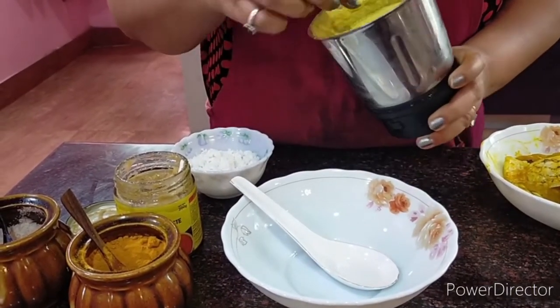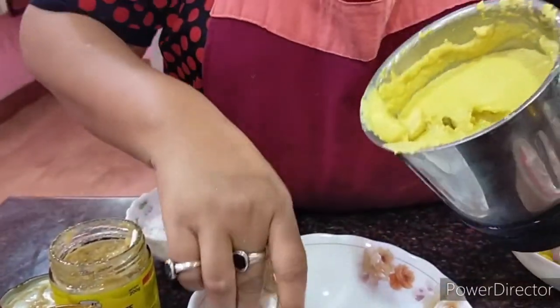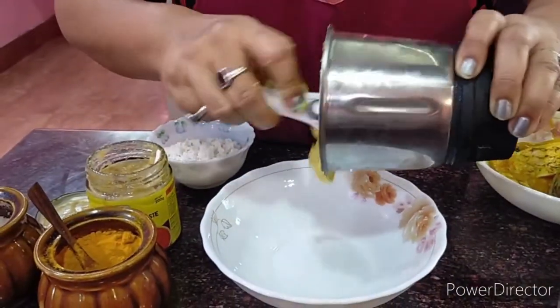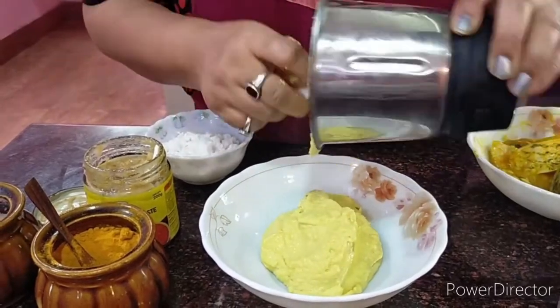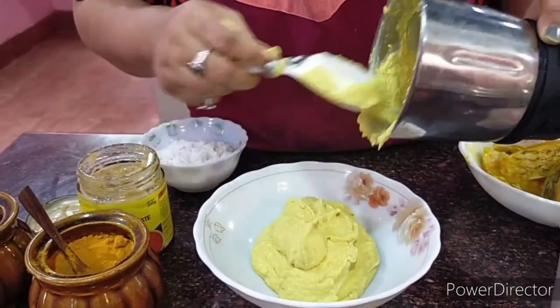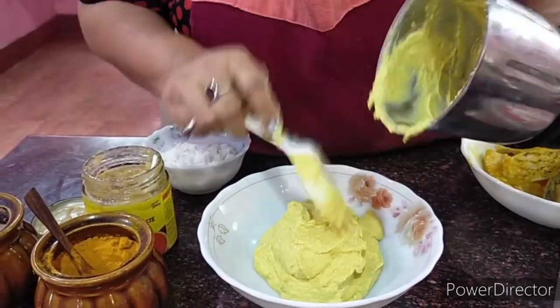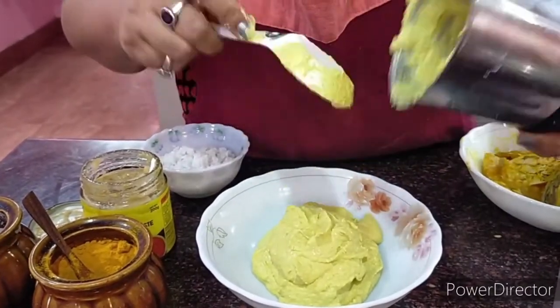After a long whisk in the mixer, see how smooth it is. It is very important to grind it very very smooth, otherwise it might turn bitter. So this is the way I am doing it.